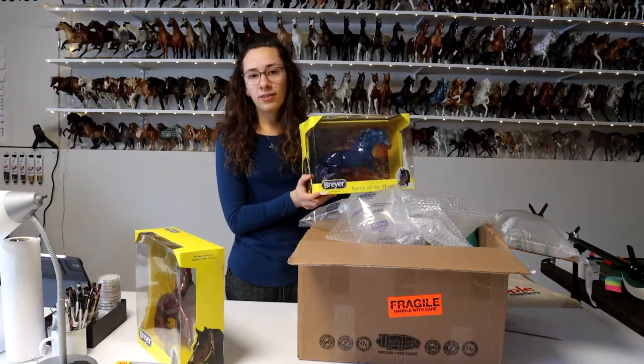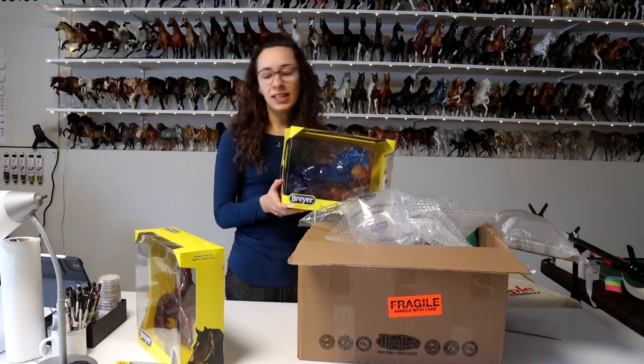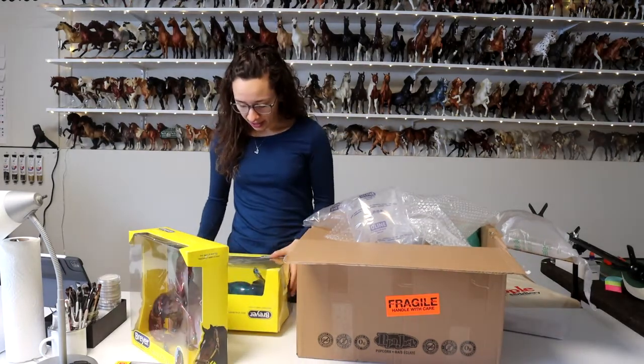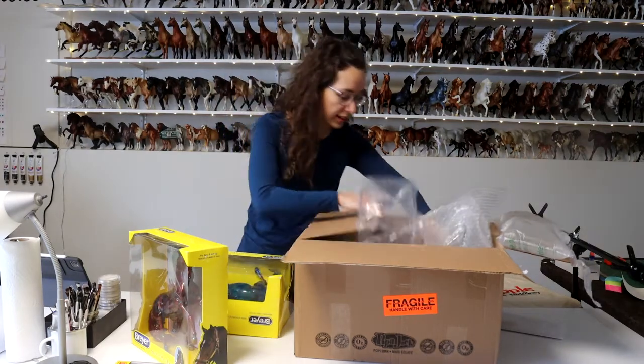Nakoda. I can never have enough Nakoda bodies, and I've customized both of the ones I've already had, so I wanted to get another one. I'm not sure exactly what I will do with him yet and if it'll work, but I really wanted to unbox these guys.